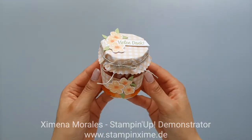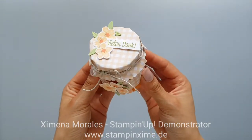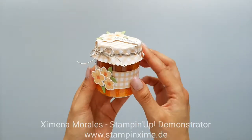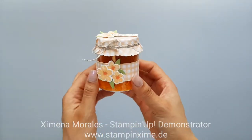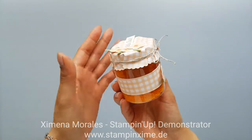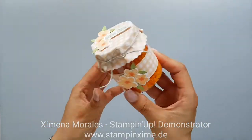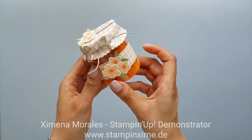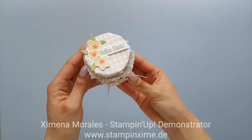Hi guys, my name is Jimena from Stampin' Jime. I am a Stampin' Up demonstrator for Europe. I live in Germany but I am Colombian, so neither German nor English are my mother tongue. I hope you have a little patience with me. I decided to make an English voiceover for this video so my English-speaking friends can see how I did it.